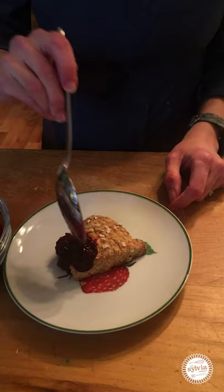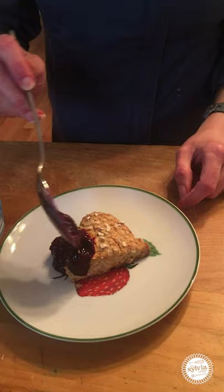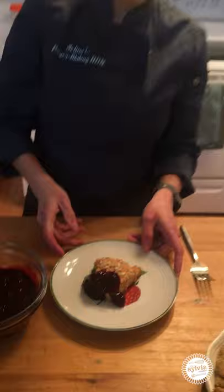If you wanted to use fresh berries for this you absolutely can. You could also add other fruit to this like peaches or even cherries — whatever you like.